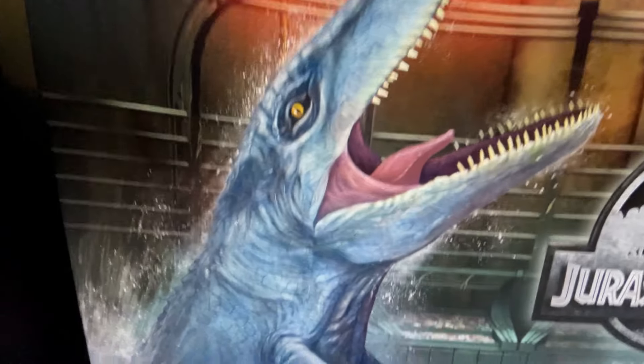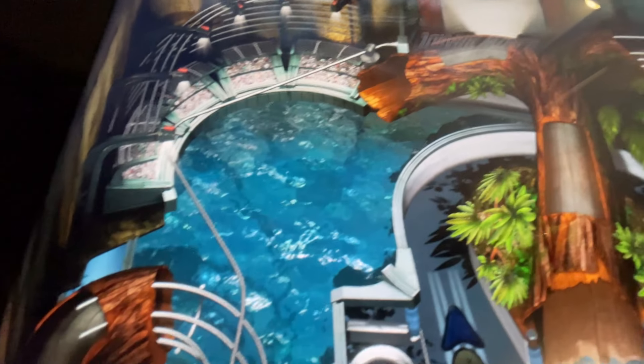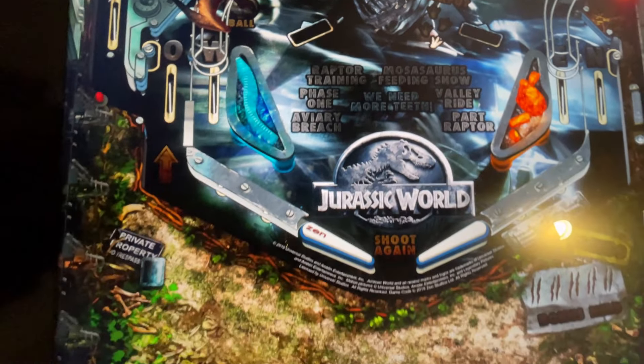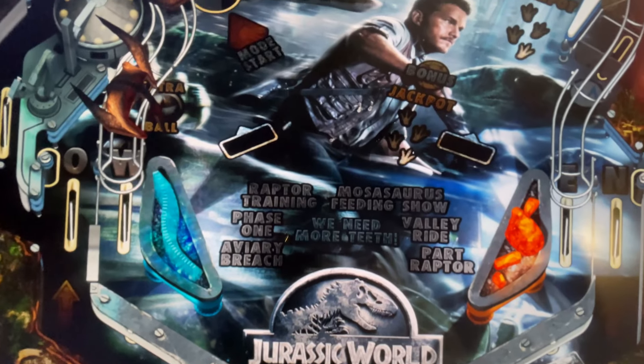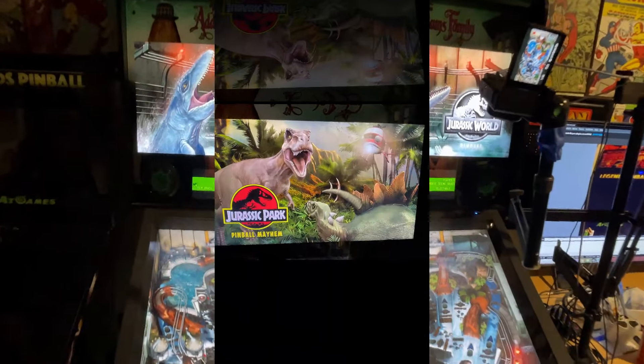First, before I get to the masterpiece — Jurassic Park Pinball — we're going to take a quick look at the other two tables. Jurassic World: look at that water effect. I mean, these tables look gorgeous. Definitely close to 4K quality. There's Chris Pratt. We've got Blue in this one. We've got pterodactyls. Listen to that awesome music. Here's a quick look at that table, the detail.